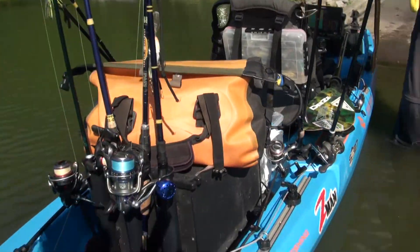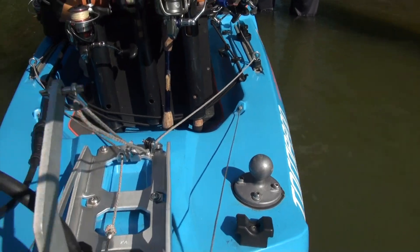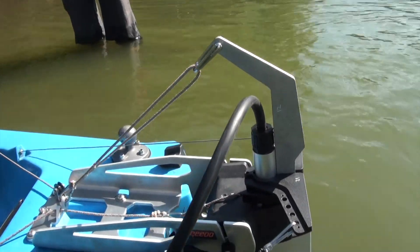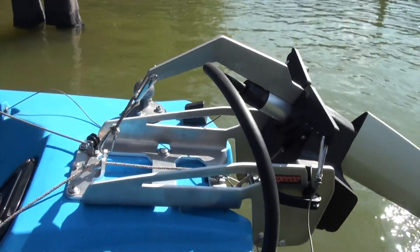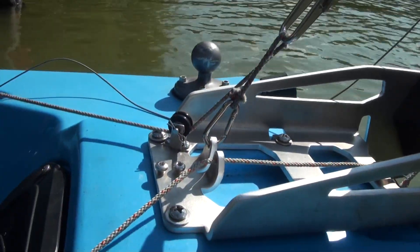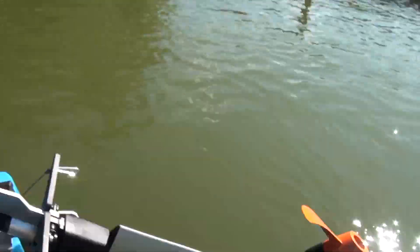We had to do some different things here with the mount, just with pulleys and such. Go ahead and hit that again, Gene. Again, this is a work in progress — you can see that we had to give a mechanical advantage to lift the heavier motor.